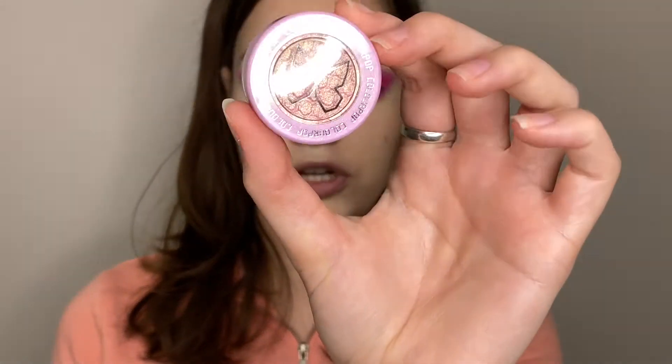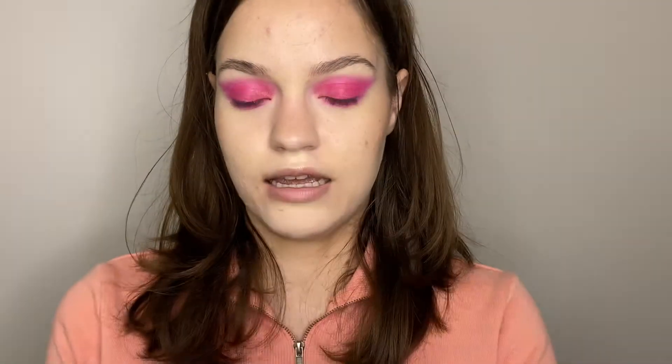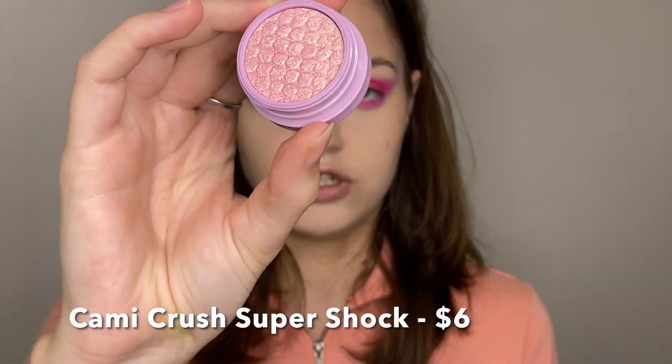Now I'm taking the super shock shadow in Cami Crush — this is super duochrome and beautiful. I'm going to take this on the back of my finger and put it in my inner corner and on the very center of my lid, just so the look won't look so one-dimensional because right now it kind of does.